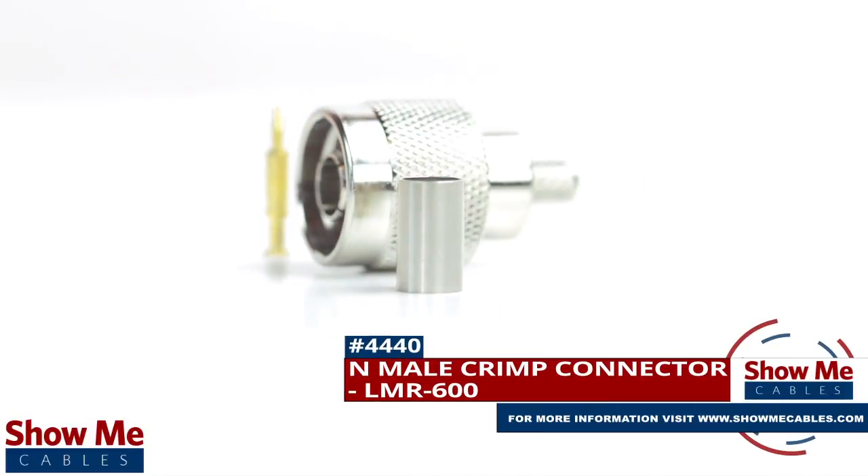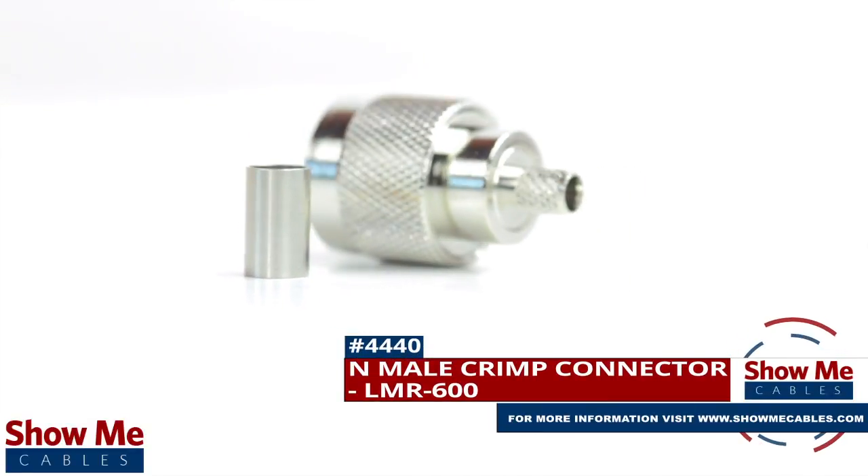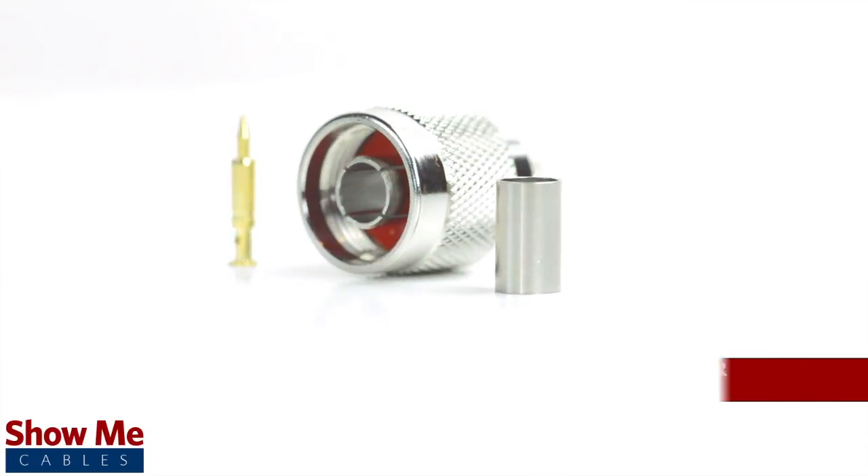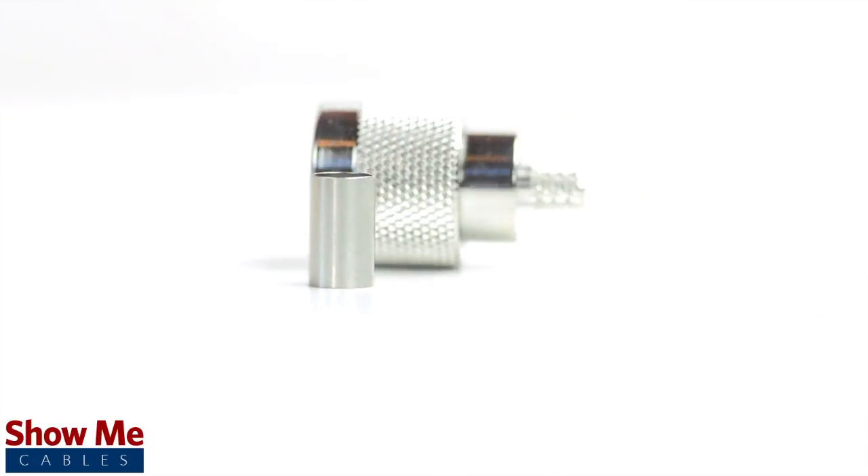Are you looking for a quick and easy DIY installation or repair for your coax cable? Our end nail crimp connector for LMR600 will provide a simple solution for your wiring needs.